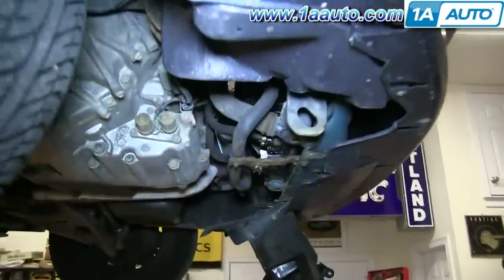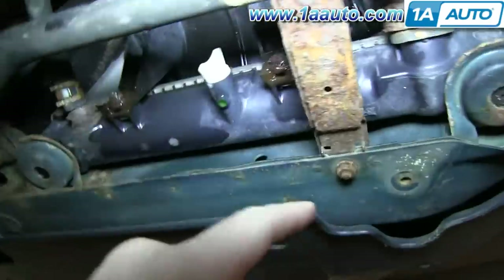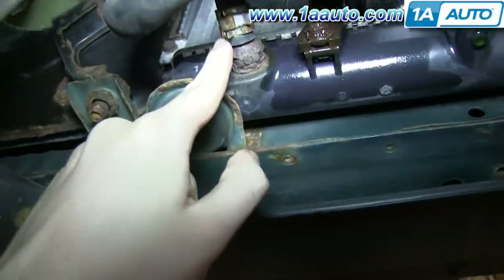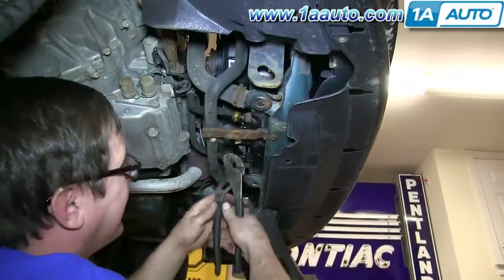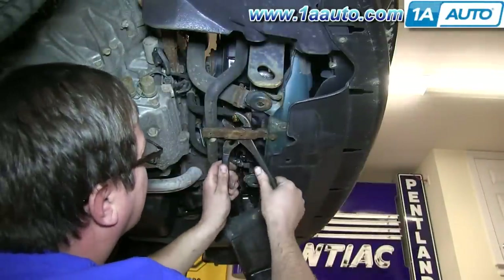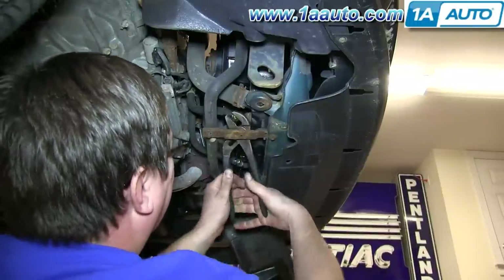Our car has an automatic transmission, so there are three hoses to remove at the bottom — a large one and then two smaller ones. Use pliers to squeeze the clamps like you did at the top, and we also douse those bolts with some penetrating oil. The first one slides back no problem, but these other two are rusted out and end up breaking. If this happens to you, don't panic — it's a cheap part that can be found at any hardware store.